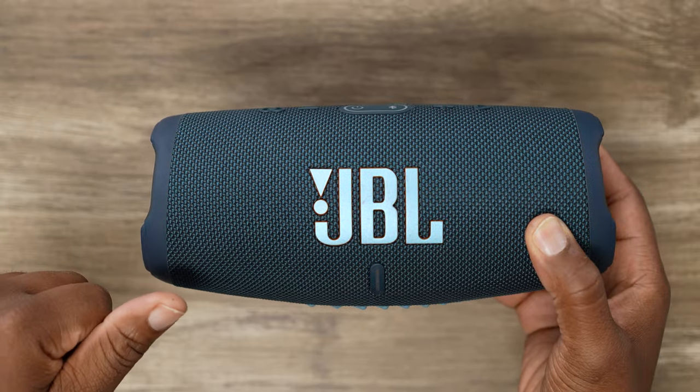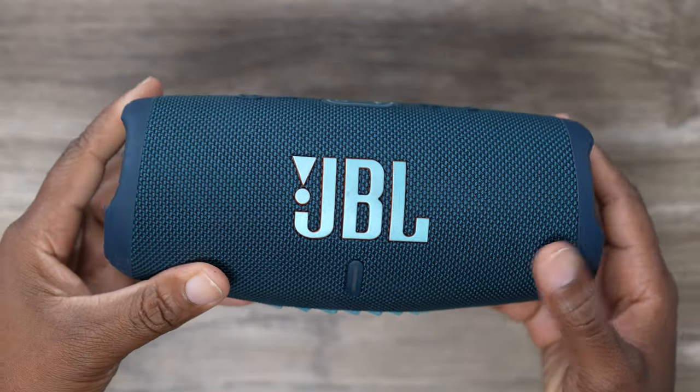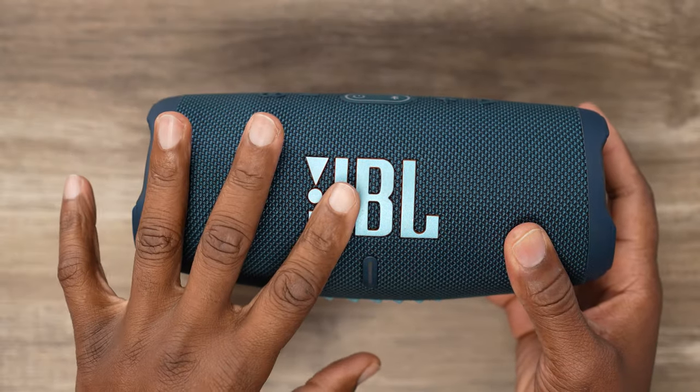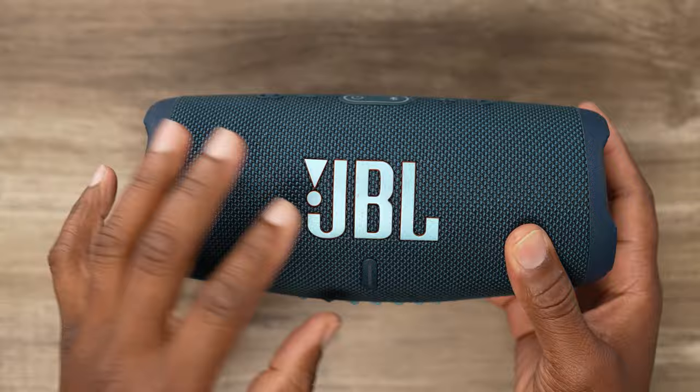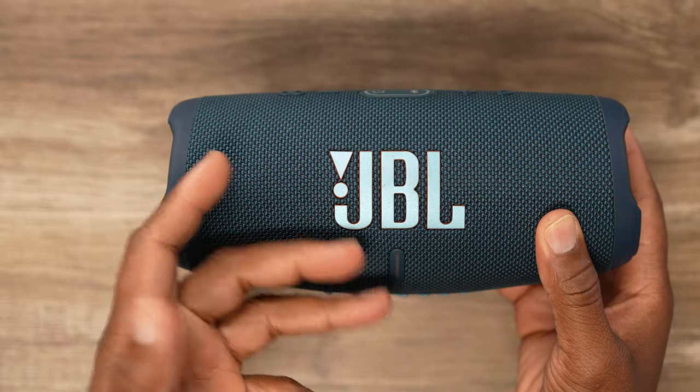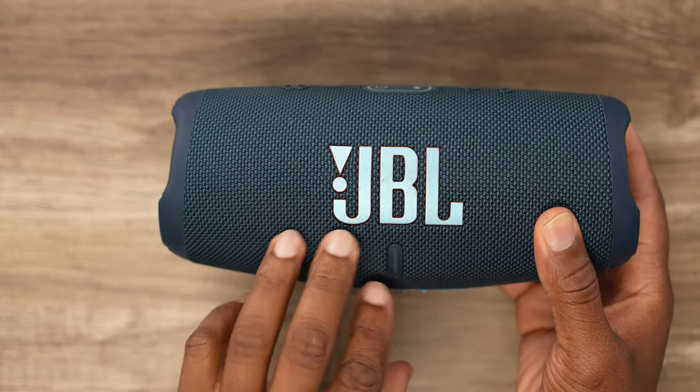First up, we got the JBL Charge 5. This is one of my faves. The JBL Charge 5 is really hard to beat. It is on the pricier side — at retail price I think it's about $179, but you can catch it on sale for about $129. It has a full range capability with a nice well-rounded sound: deep lows, mid bass, treble, and mid tones, all balanced really well. It has an app with a built-in three-band EQ and you can get some really good quality sound out of it.